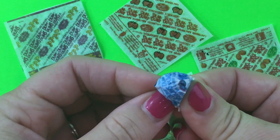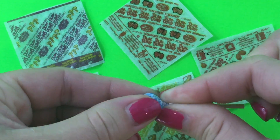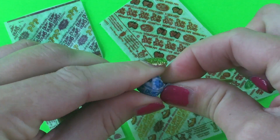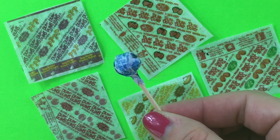Now you have thin little tissue paper wrappers for your suckers. You just fold them over the sucker, then pinch the bottom of the wrapper and twist it as tight as you can around the toothpick. And now you have a covered dum-dum sucker.